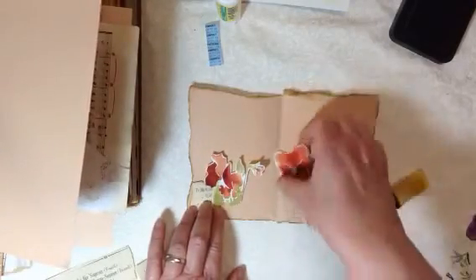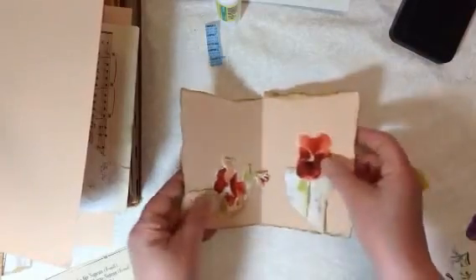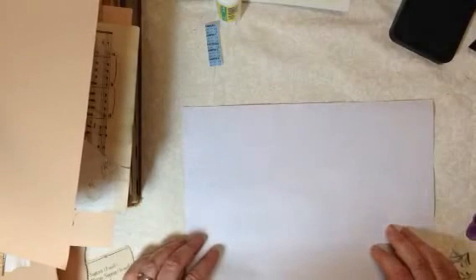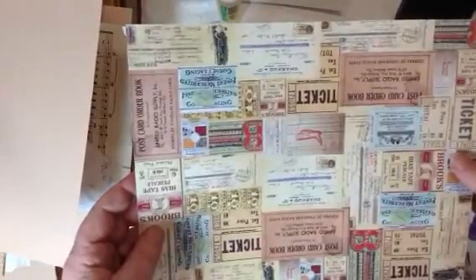I won't glue those down right this second because I wanted to show you — I also want to make a little bag for this. I don't have a lot of bags and I definitely don't have any bags that are printed. A long time ago on Junk Journal Junkies, which I love, somebody made some bags out of just a piece of paper, so I'll show you what I mean.